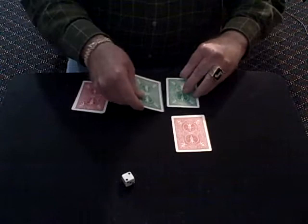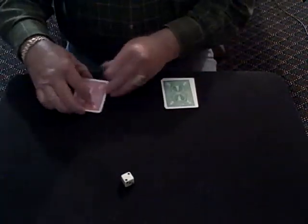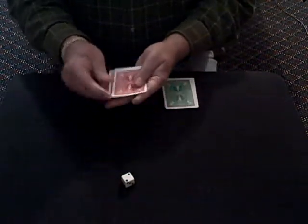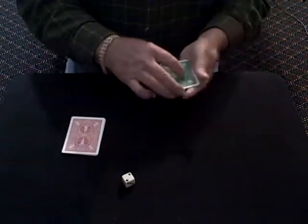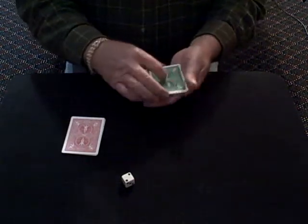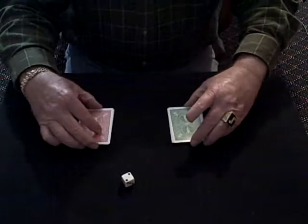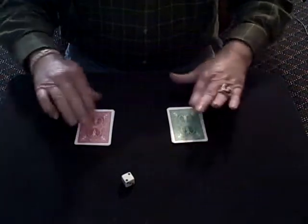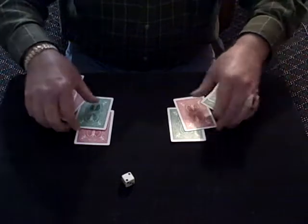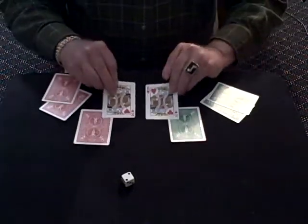Now let's put them back to where they really were in the beginning. We'll put the greens with the greens and the reds with the reds. And now we should have one, two, three, and four reds. And here, one, two, three, and four reds. Now what was the selected suit? Hearts, right? Look at that.